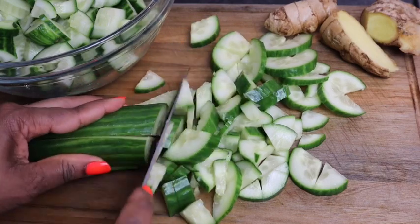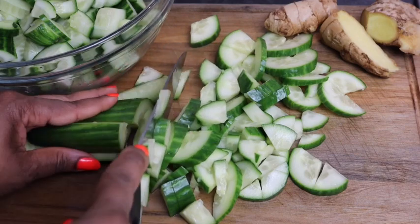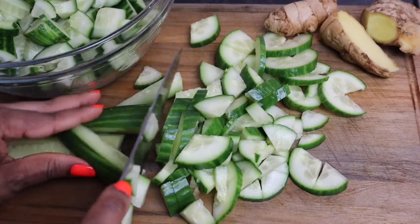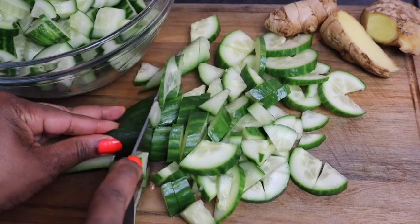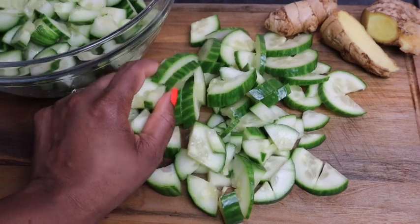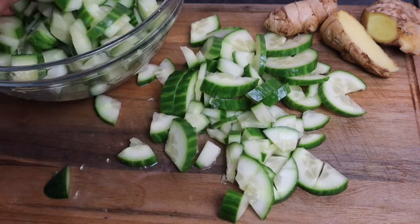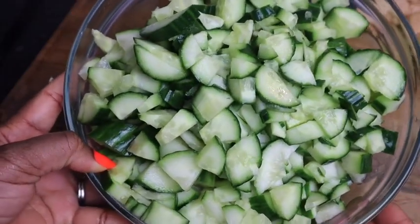If you have a juicer you can juice it, but I don't have a juicer — I'm definitely gonna buy one. I'm just gonna add them to my bowl. They are nicely cut and look at them guys, they look so fresh just the way I like them.